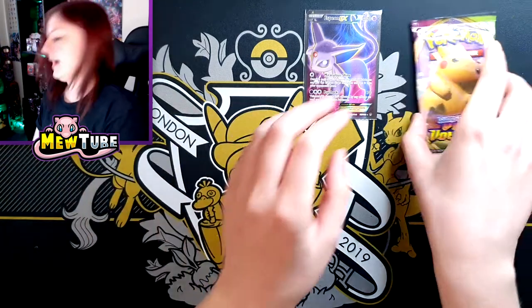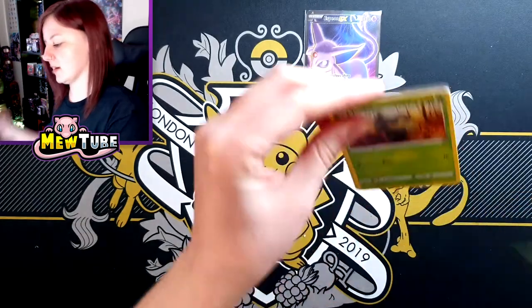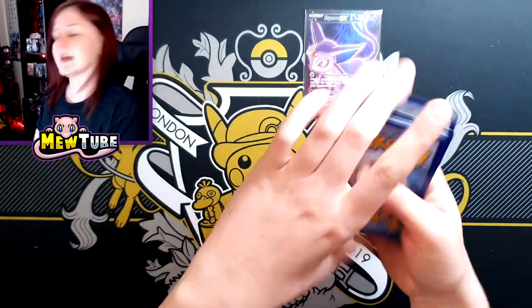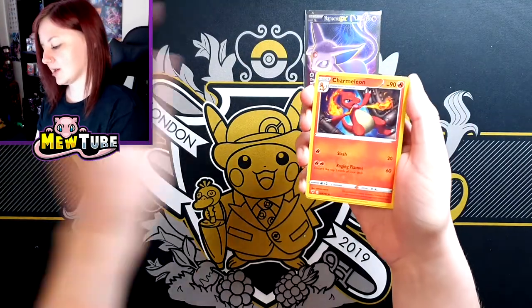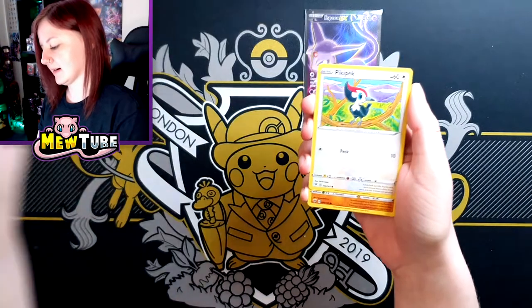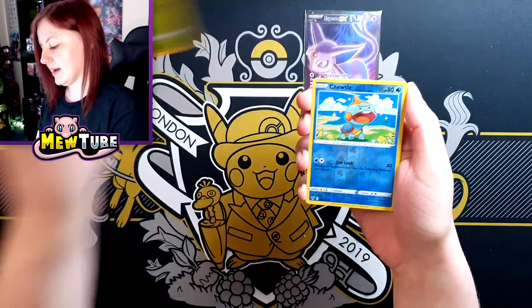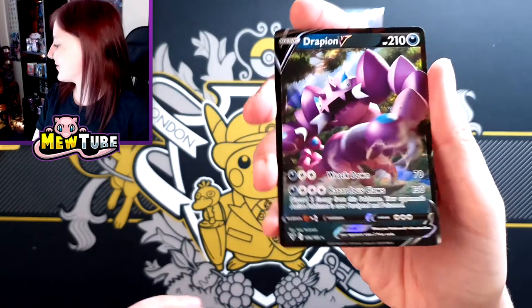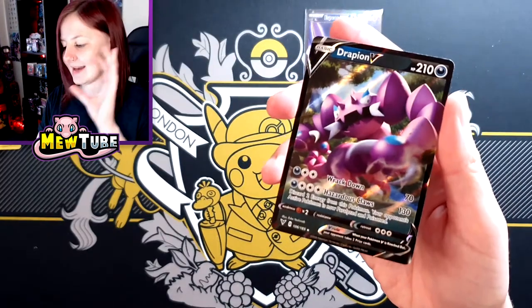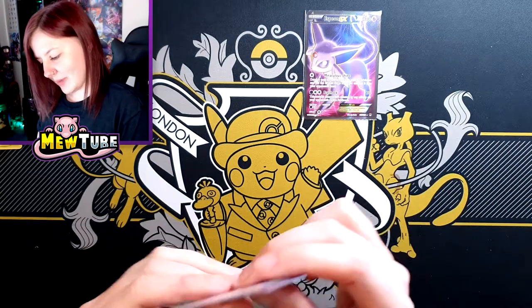Last pack of the Galarian Slowbro tin. As I usually do when I open up multiple tins, we're going to be having a competition to see which tin comes out on top — so far, there is a full art to beat. Wash Energy, Charmeleon, Pincurchin, Snom, Pikipek, Mudbray, Joltik, Wailmer, a Reverse Turtwig, and a Drapion V. So we've got a regular V and a full art to beat in the Lucario tin — that is awesome.